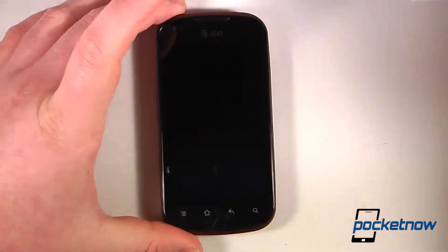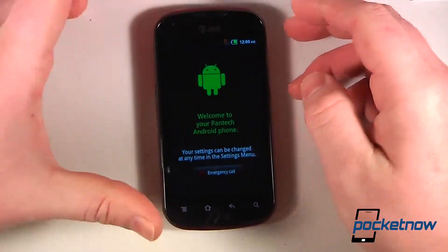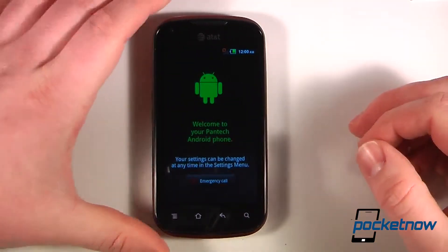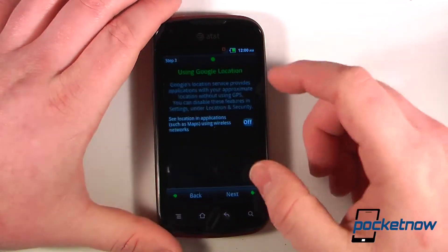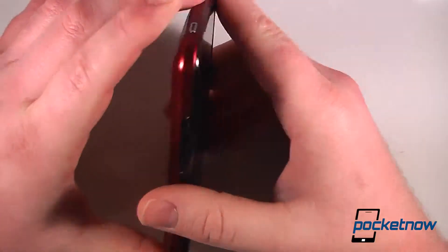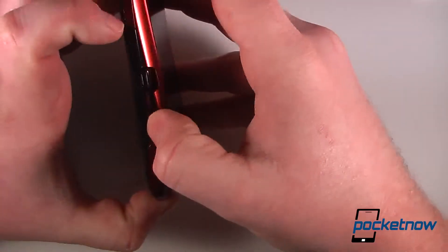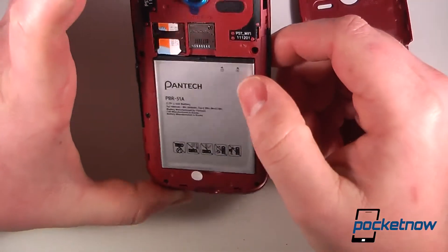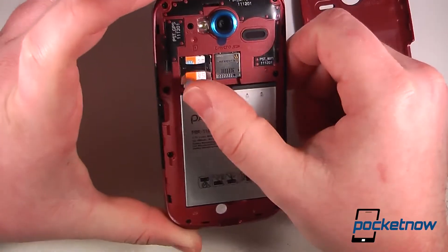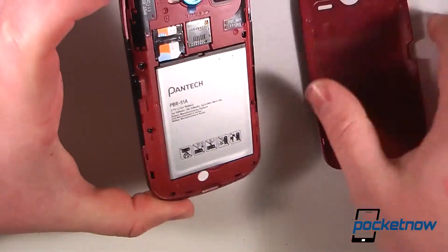We'll pull off this plastic — texting and driving, it can wait. We'll just turn it on, and the screen looks pretty clear opposed to many other screens that Pantek have come out in the past. So let's go through a little bit of the hardware. This particular device didn't come with a micro SD card, but it does have enough internal memory for most people.